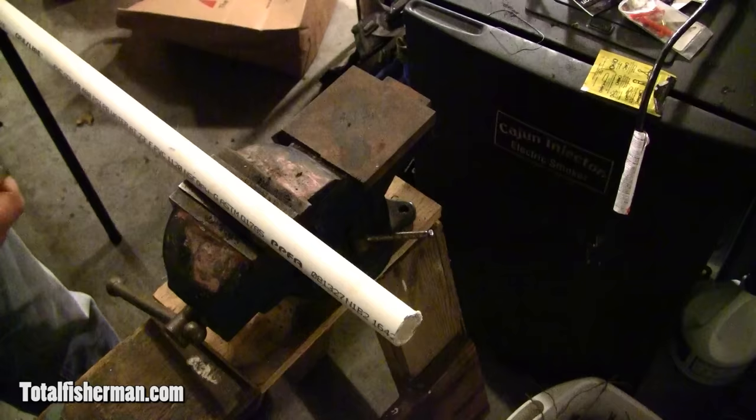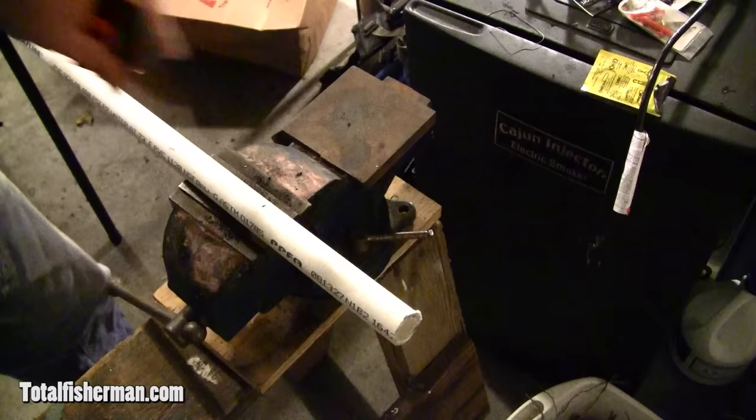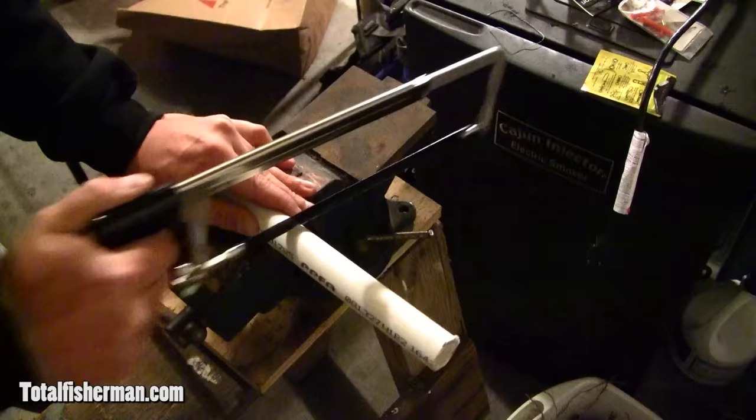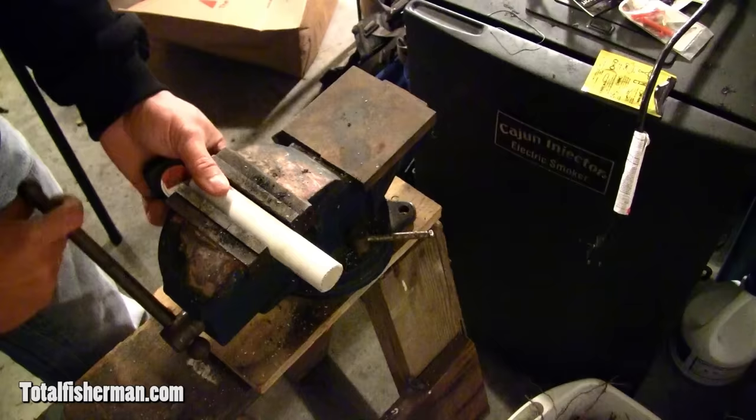The first step is to cut a length of PVC pipe. This is three-quarter inch schedule 40 PVC. We're going to cut six inches. Mark it if you want, or you can just start cutting. Take a hacksaw and cut that off.